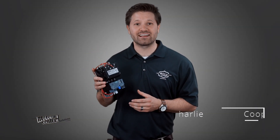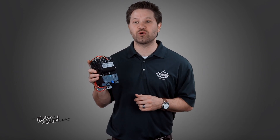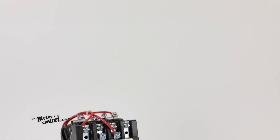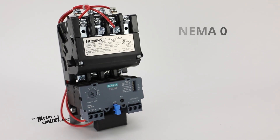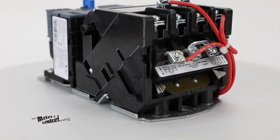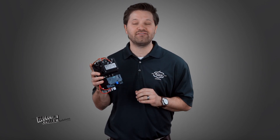The Siemens NEMA magnetic motor starter is a full voltage non-reversing motor starter used to control the electrical power needed for starting a motor. Weighing in at approximately three pounds, this open device is rated NEMA zero for current and power. It contains three normally open contacts for main contacts. It does not offer protection against electrical shock and is not finger safe because it is an open device.